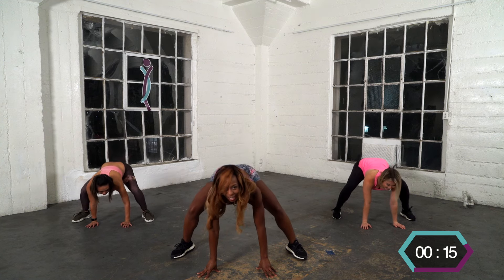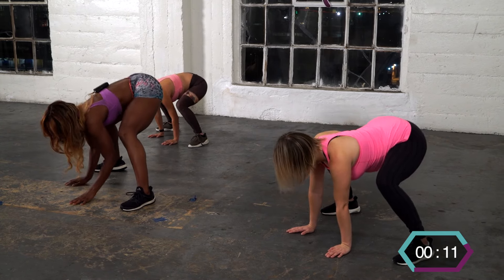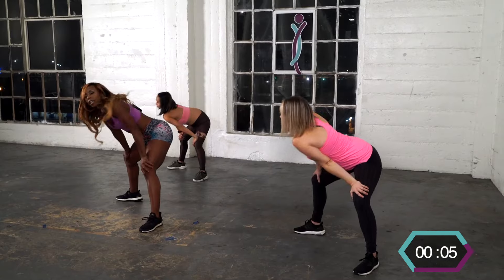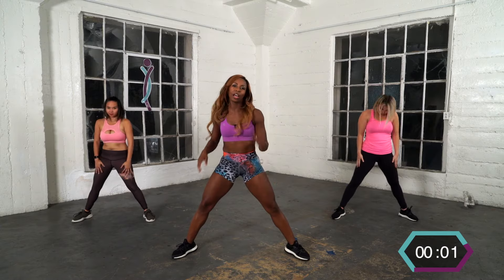Bounce out that booty — give me four more, three, two. Slowly roll it up. Go ahead and stretch out your back. Other side. Roll it up — I think you're ready to twerk something!